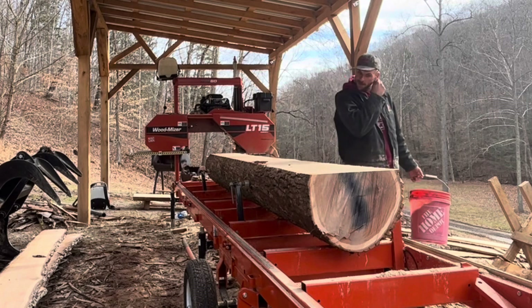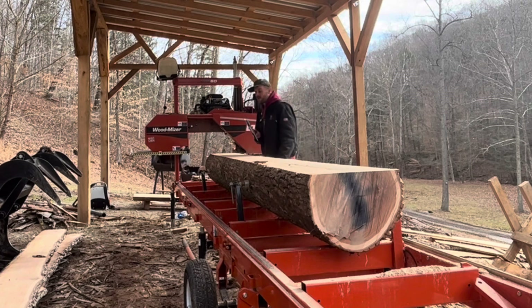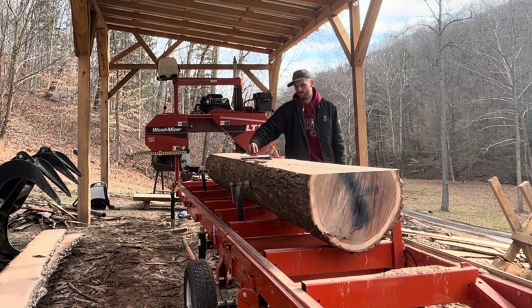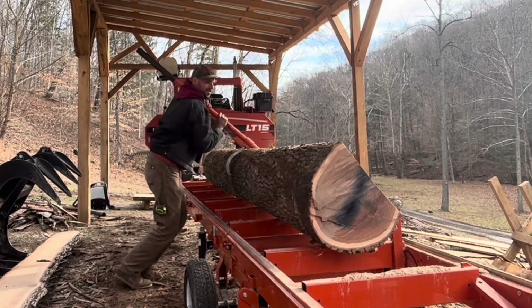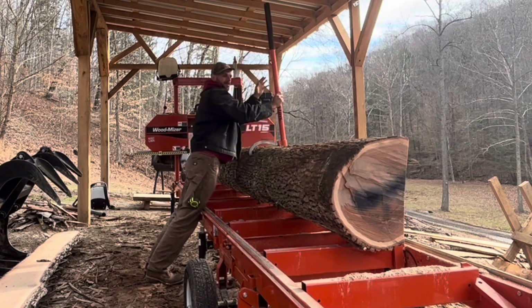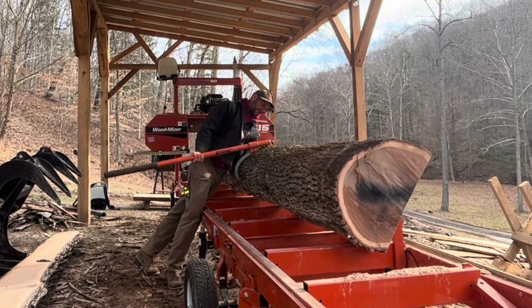Now for the fun part of rotating it. Just — who needs hydraulics, man? In all seriousness though, I love this sawmill, it does everything I need it to do, but here in a few years when I get a little older, I'll definitely need some hydraulics to be turning this son of a gun. This wood is so nice though. Yeah baby! Oh man!